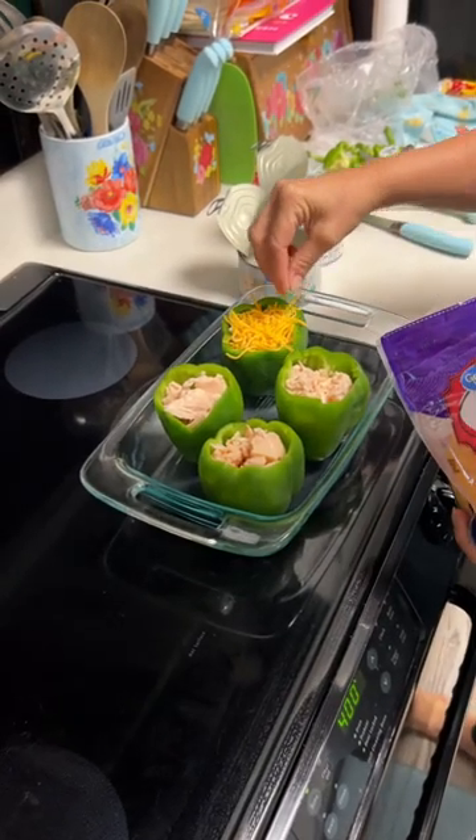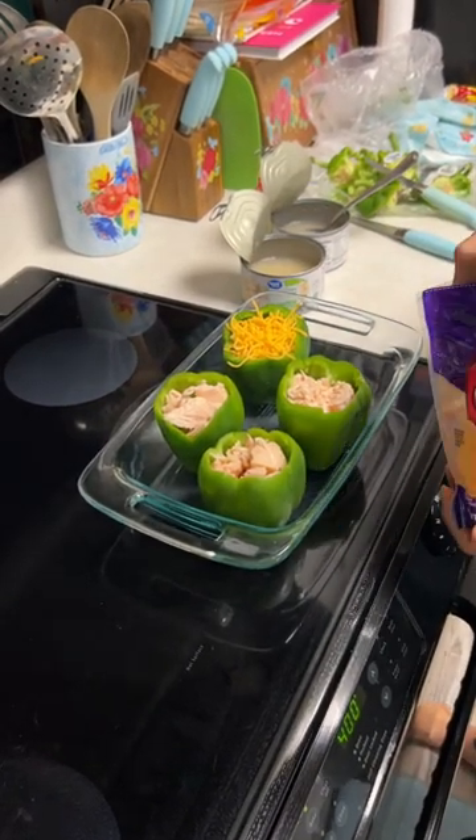You gotta have cheese. They're looking really pretty.